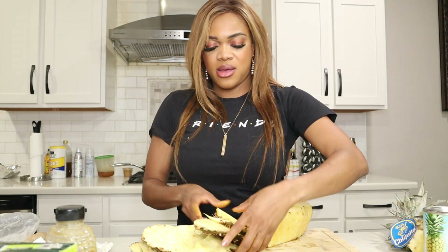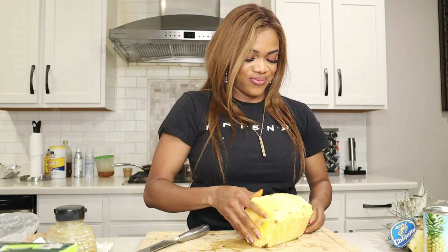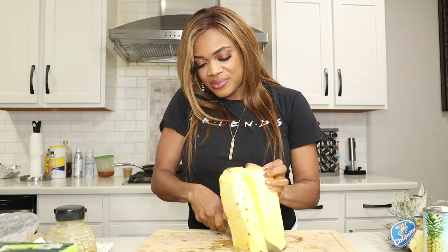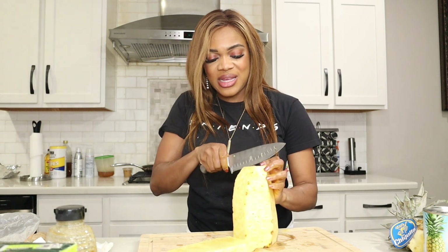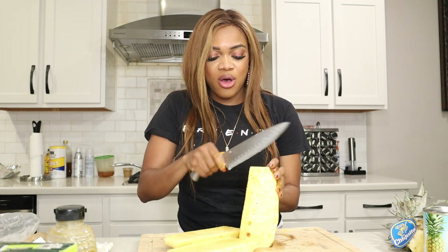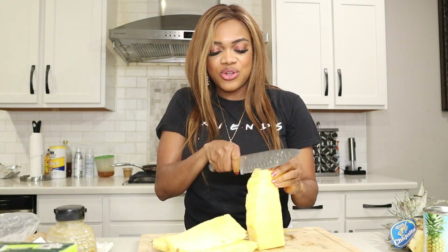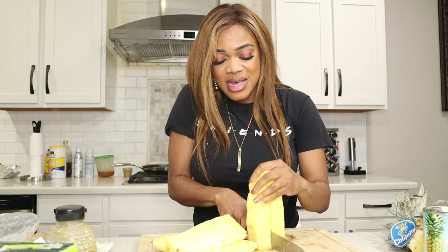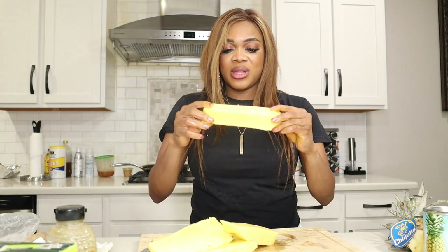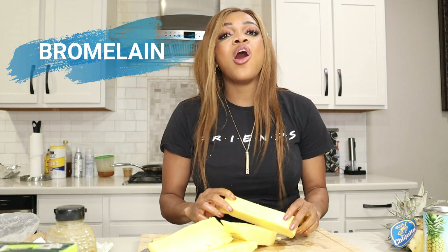I'm putting the pineapple flesh in a separate bowl — you can eat it or blend it with the nutritional items to give the drink sweetness, especially if you want your kids to drink it. The bark and core I do not throw away. This is going to go into my tea because I want all of the bromelain. Pineapples are the only fruits that contain bromelain.